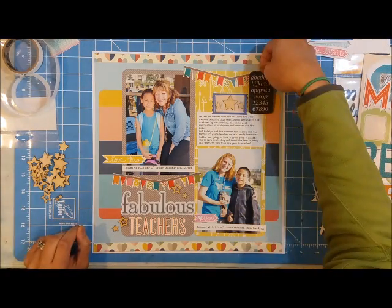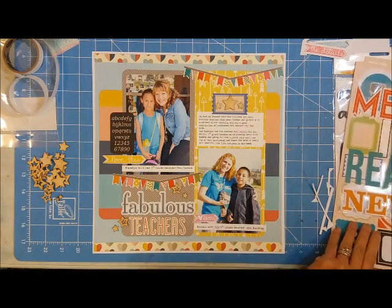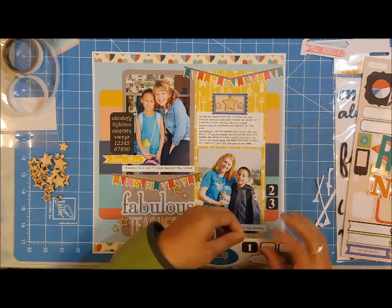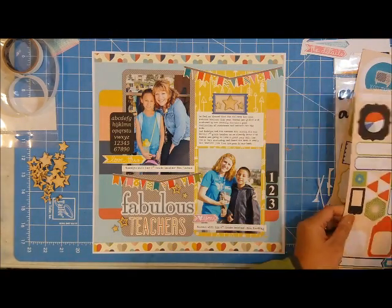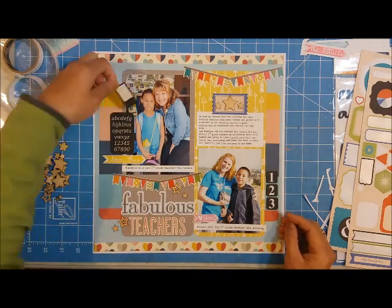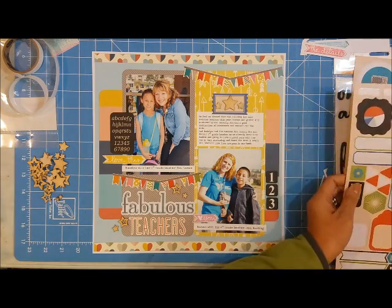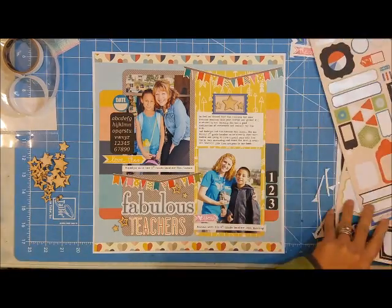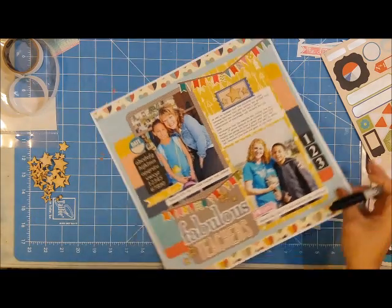I'm going through my stickers to see what else I can use to dress up this page. Since it's a school theme, I'm using alphabet stickers and numbers from an old GCD Studios sticker sheet. I wanted to add the year — I considered a black sticker but it was too close to the black of the alphabet sticker — so I found one that says 'date' and I'll hand-write the year with a Sharpie.